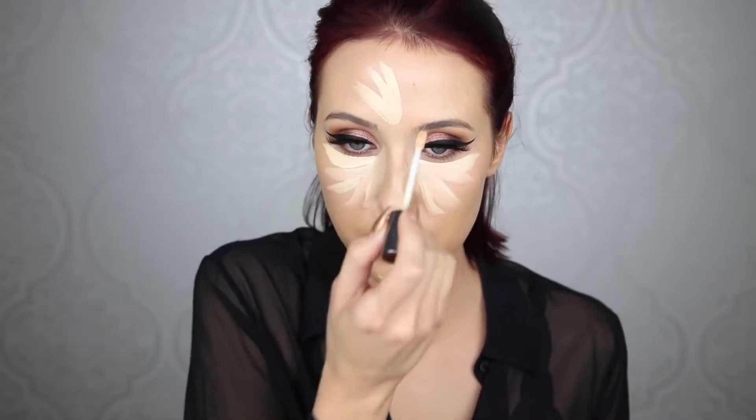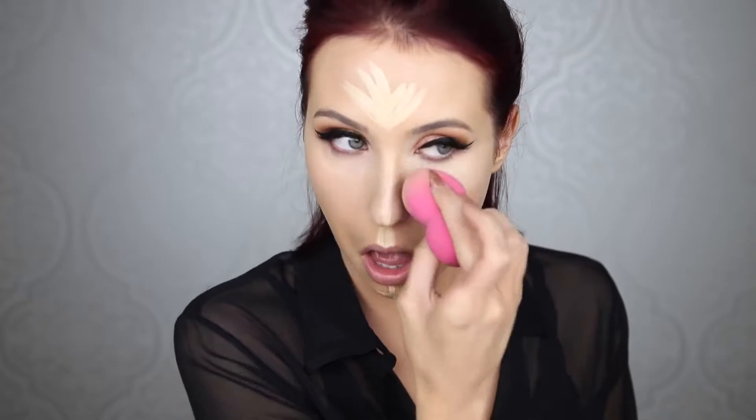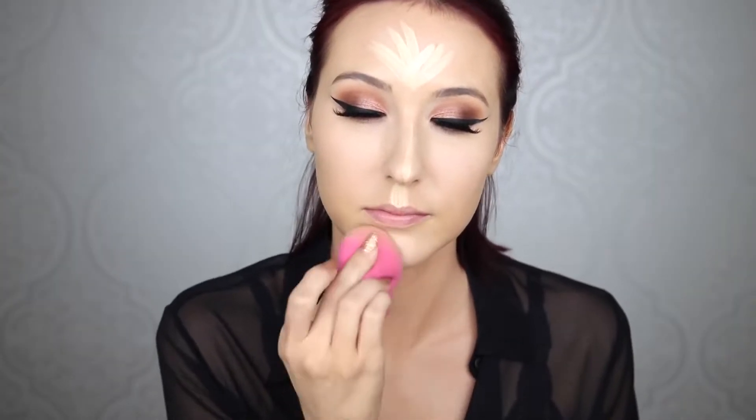I'm using the Urban Decay Naked Weightless Concealer — my favorite concealer, I believe. If you guys have any recommendations for concealers that are amazing that you can't live without, please give me your recommendations because there are only like two or three concealers I've ever tried that I actually love. I'm using a damp beauty blender to blend everything out. I put the lighter concealer in the center of the forehead and center of the face to even everything out so it looks more natural. I'm using the RCMA No Color Powder — a translucent powder — and a damp beauty blender under my eye to set the under-eye area.